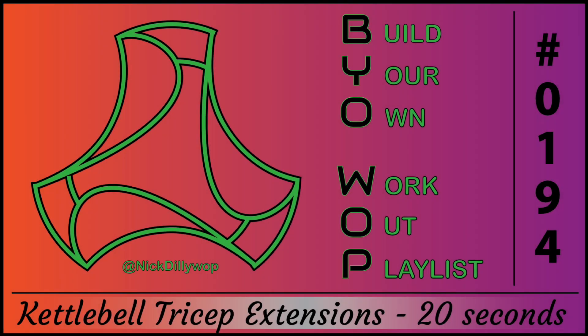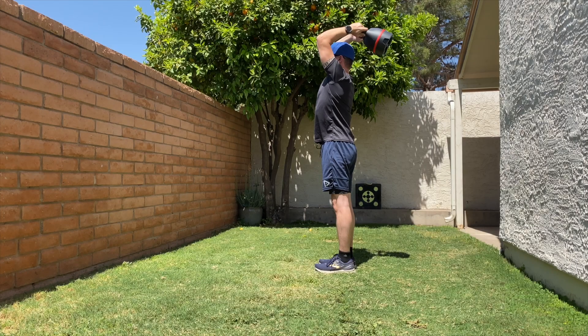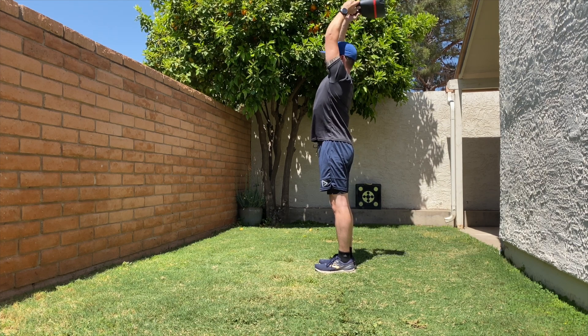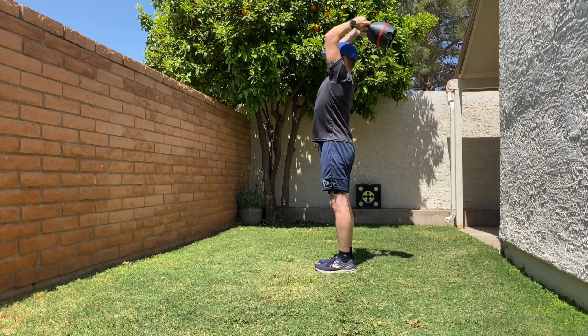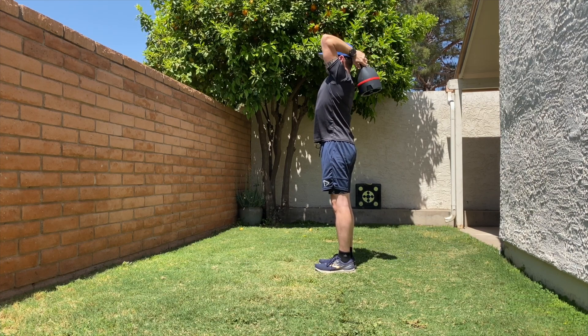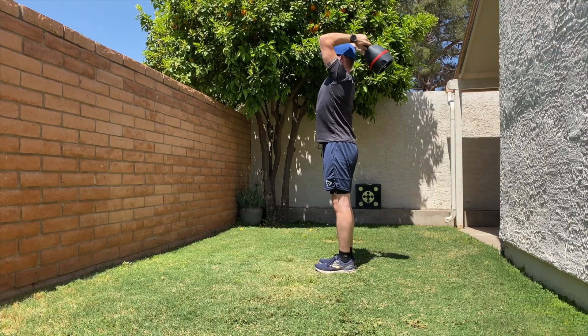Kettlebell tricep extensions for 20 seconds. Hold a kettlebell with both hands, palms facing upward. Raise the kettlebell overhead, keeping your upper arms close to your head. Lower the kettlebell behind your head and extend your arms. Return to the starting position and repeat.